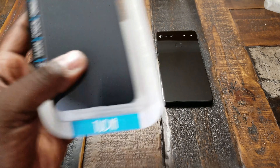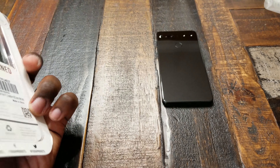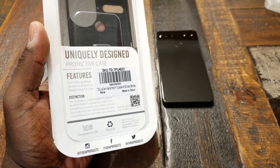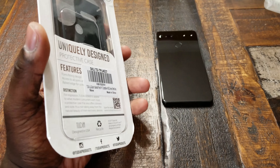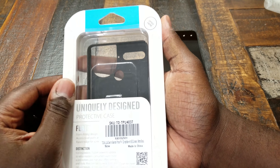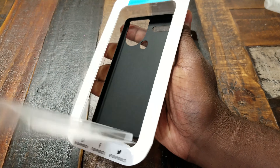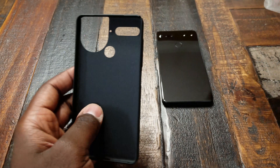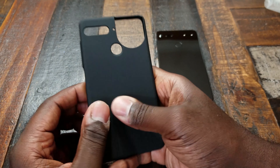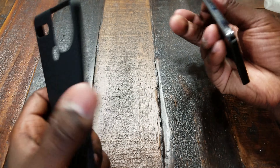So guys, this case — the last one in the lineup — is called the Lula 2.0. Not sure what that naming is about, but that's what it is. This one actually works with the 360 cam, which I have here, and it's available on Amazon right now for $10.90. I'm going to go ahead and open this up. This case is super thin and light, with a matte texture on the inside and the outside, so I'm sure it resists fingerprints. It's a nice hard, thin, and light case.